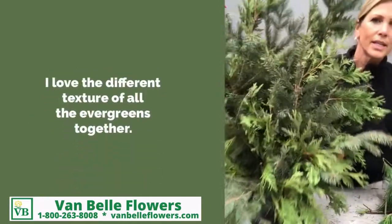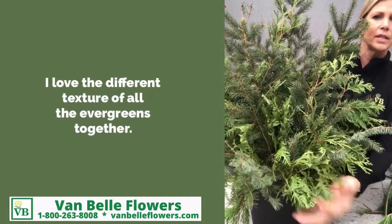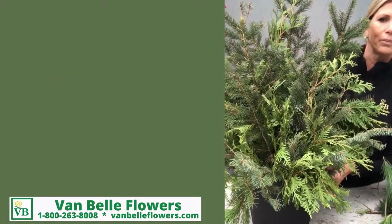You can see that the noble fir extends past the cedar. You don't see as much of the cedar anymore and it's starting to take really good shape right now — it's looking good.